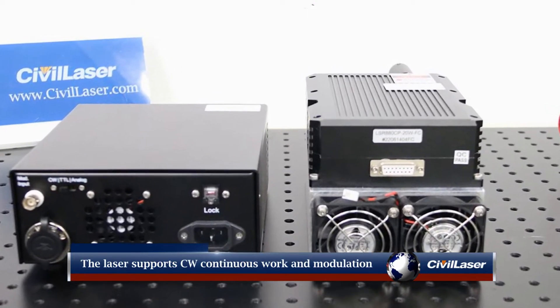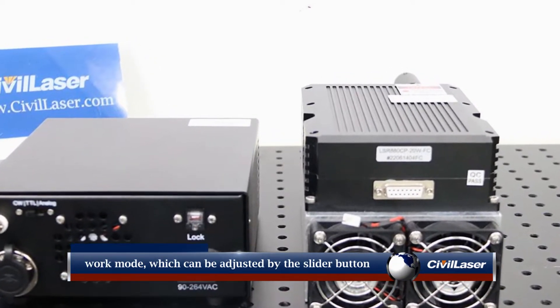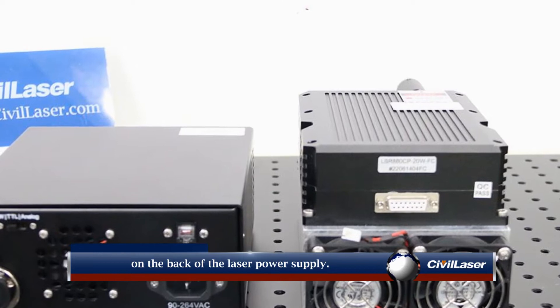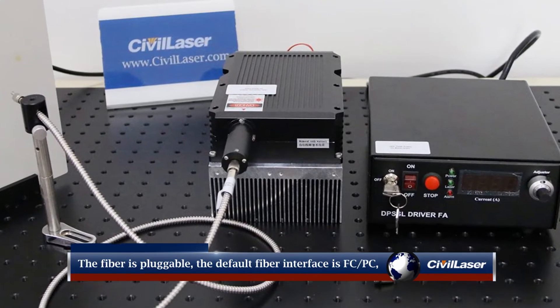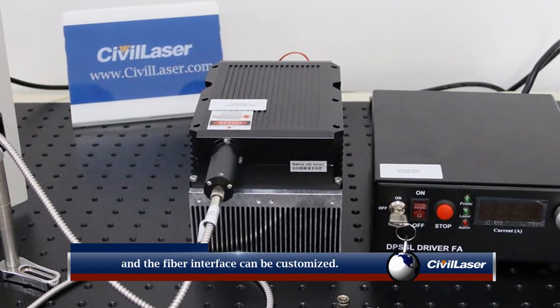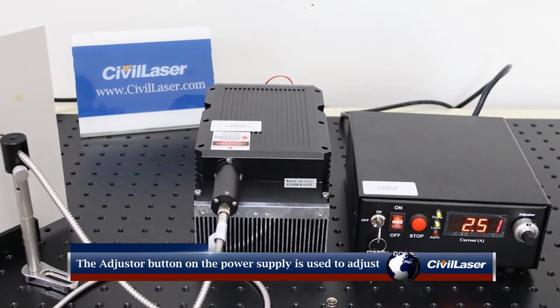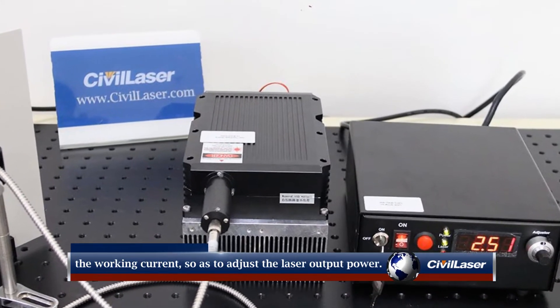The laser supports CW continuous work and modulation work modes, which can be adjusted by the slider button on the back of the laser power supply. The fiber is pluggable; the default fiber interface is FC/PC and can be customized. The adjuster button on the power supply is used to adjust the working current and laser output power.